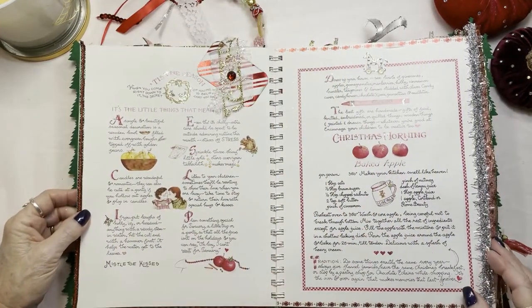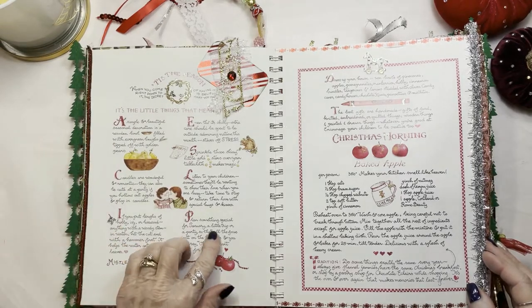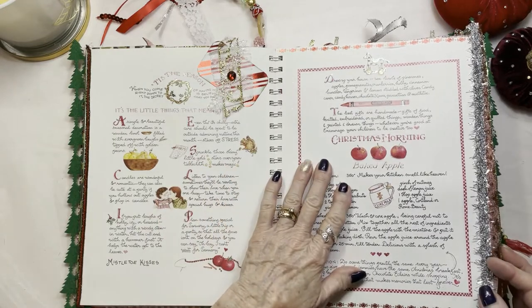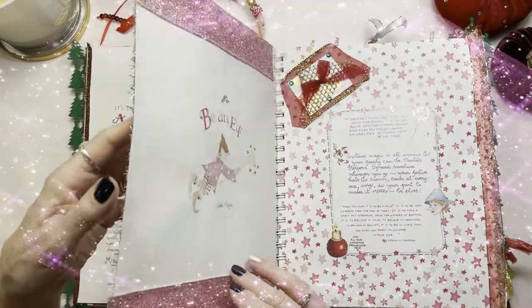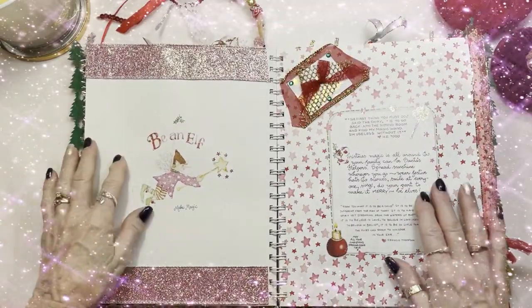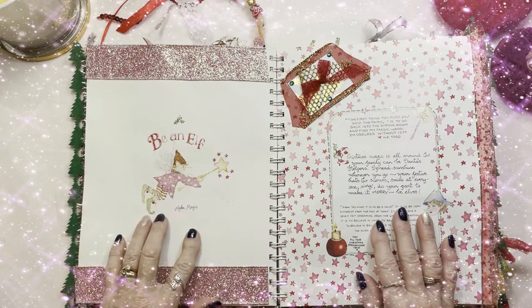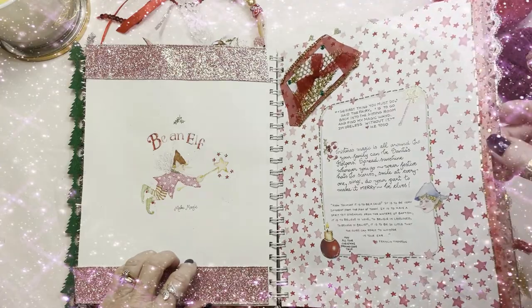On this page it just has some little information about things you can fix and things you can do with your kids. And again on this page as well, there's a beautiful little snippet with some lace. And this little poem is about a Christmas elf that you'll enjoy reading — trimmed in some gold.